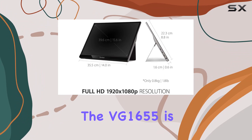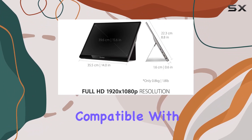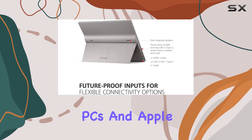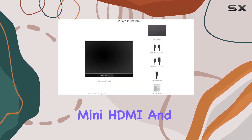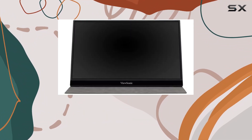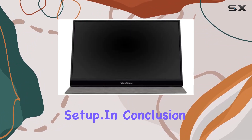Speaking of versatility, the VG1655 is compatible with a range of devices, including laptops, PCs, and Apple Mac operating systems. The mini HDMI and USB-C inputs provide flexible connectivity options, making it easy to integrate into your existing setup.